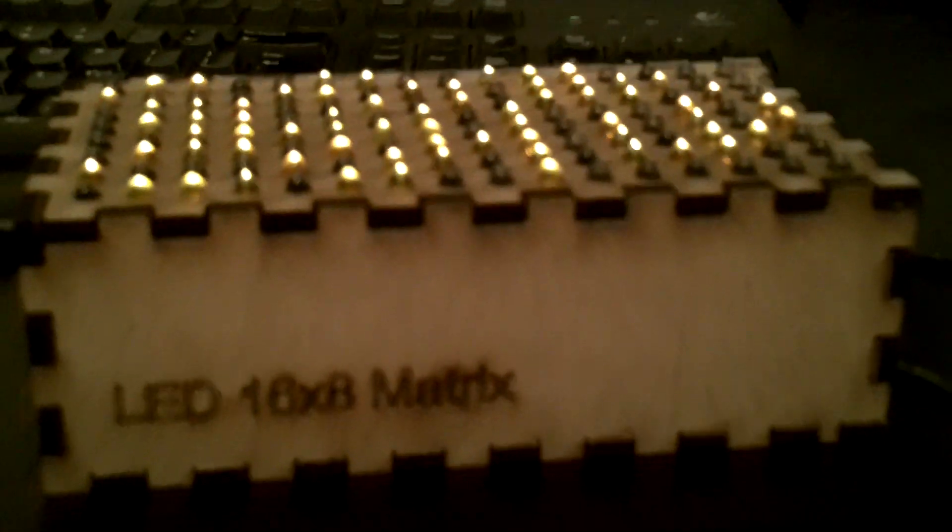So here's my LED box, which I built. It took forever. And it's running on Arduino. You can see inside.